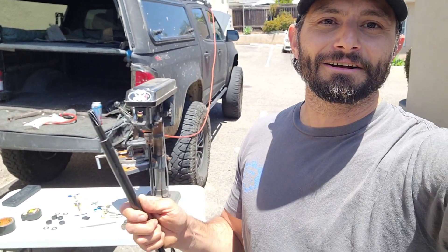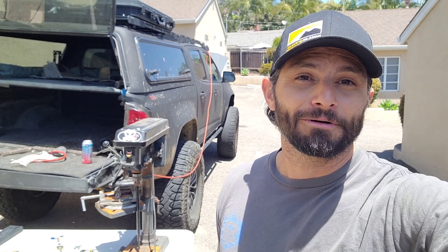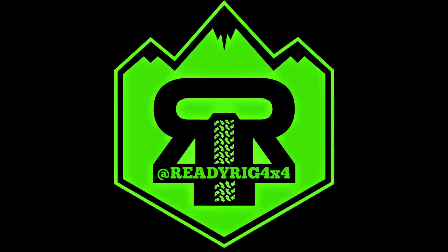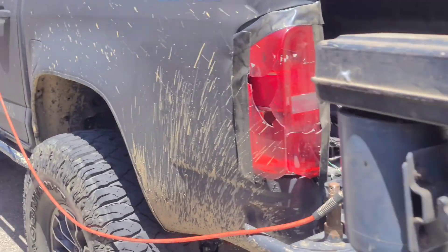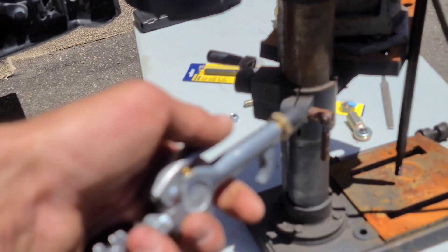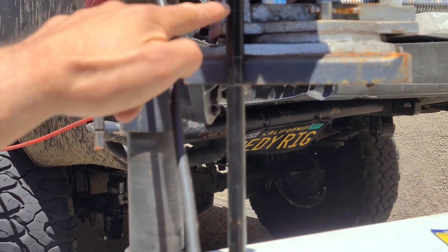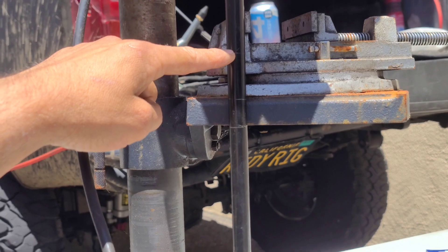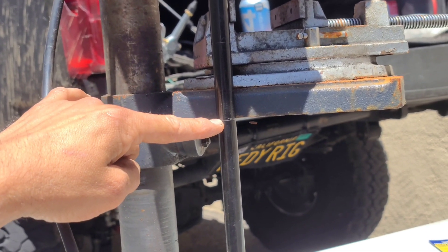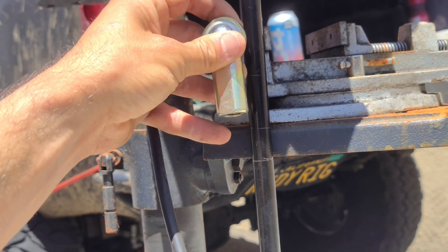I've never done this before - I'm going to give it my best shot and you're going to watch me either bail or succeed. I got my drill press out and I actually have one of the links in there right now. I got my air compressor going to keep everything clean. I need this to be ten and a half inches to the bottom, and I need this to be threaded all the way to the first mark, plus a little extra so I can put a jam nut on.